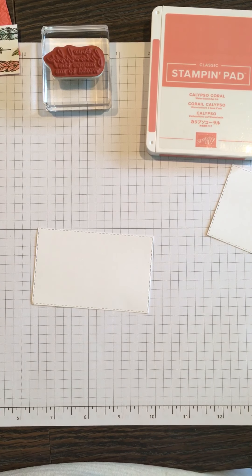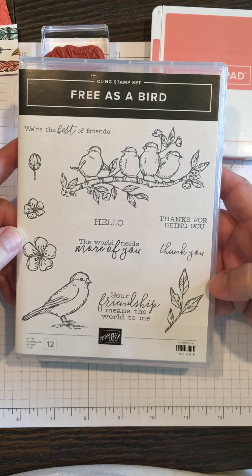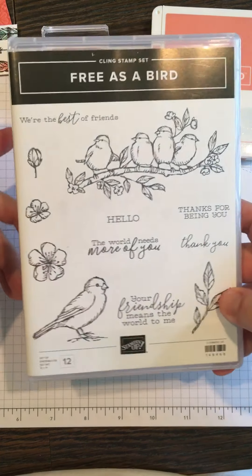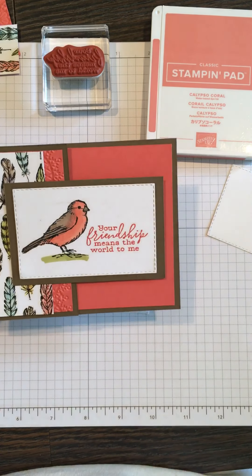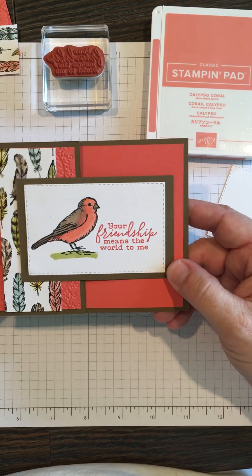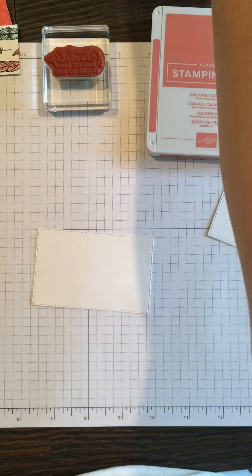Hello, this is Amy with Create with Amy, and today I'm using the Stampin' Up set 'Free as a Bird.' It is available if you want to buy it through me — you could check out the link at the bottom of the page. This is the card we're going to make; it's using the bird, and we're going to be coloring some of it with the Stampin' Blends. It says 'Your friendship means the world to me.'